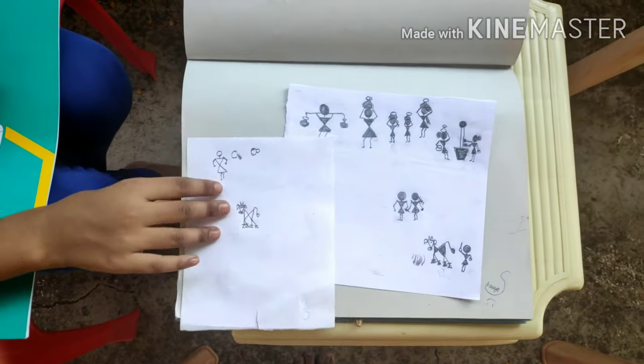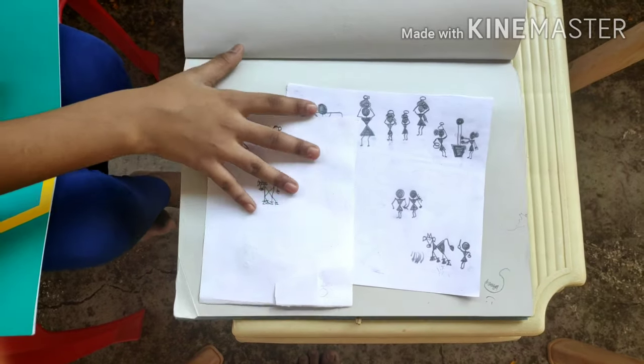These are the pictures that I have just shown you. Thanks for watching my video. Please subscribe and give a thumbs up if you liked it.